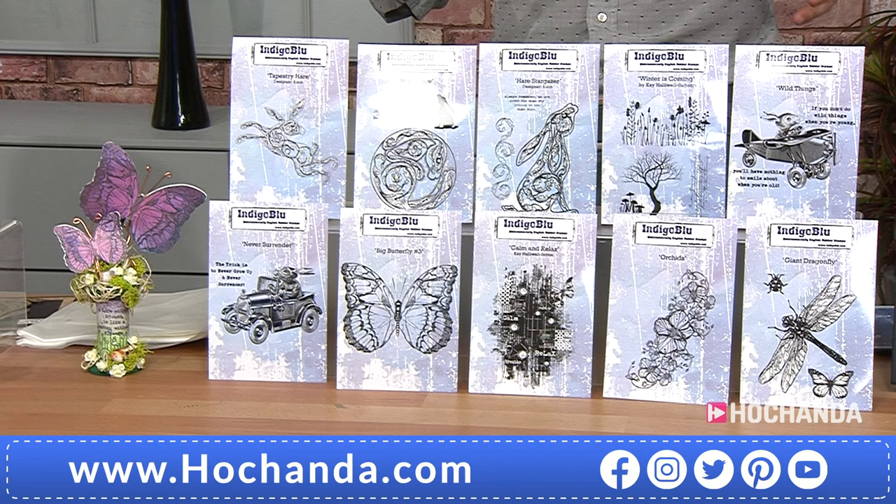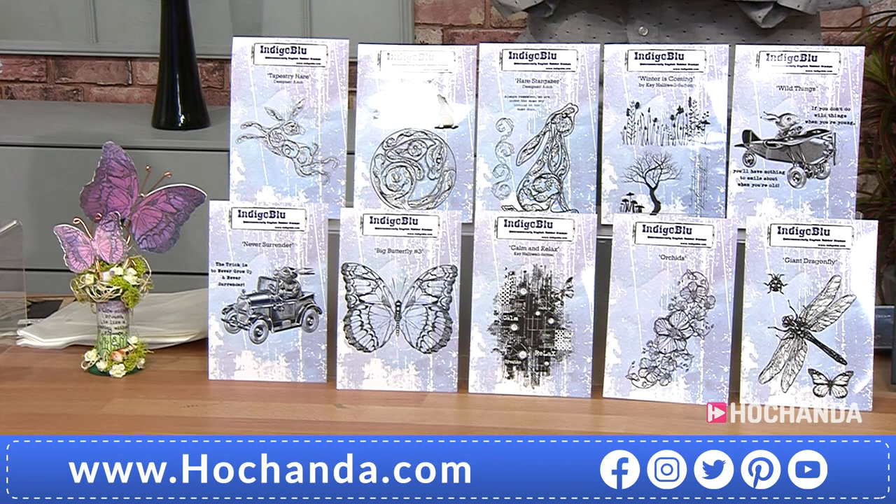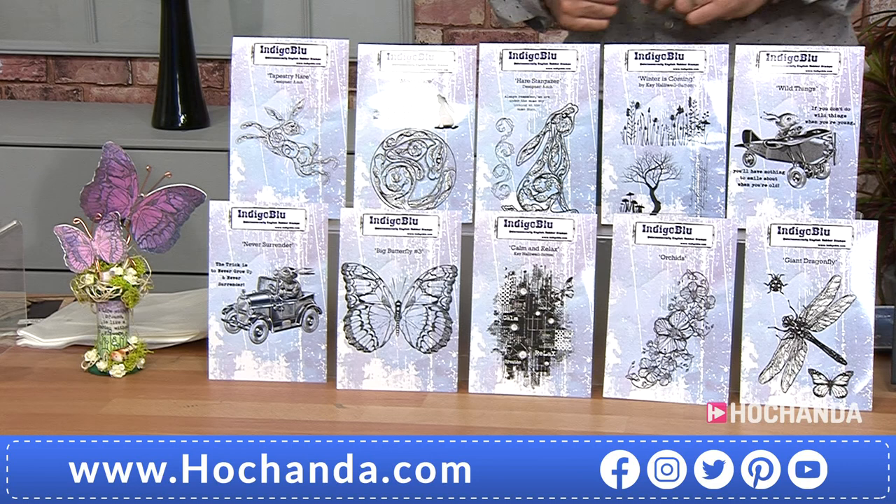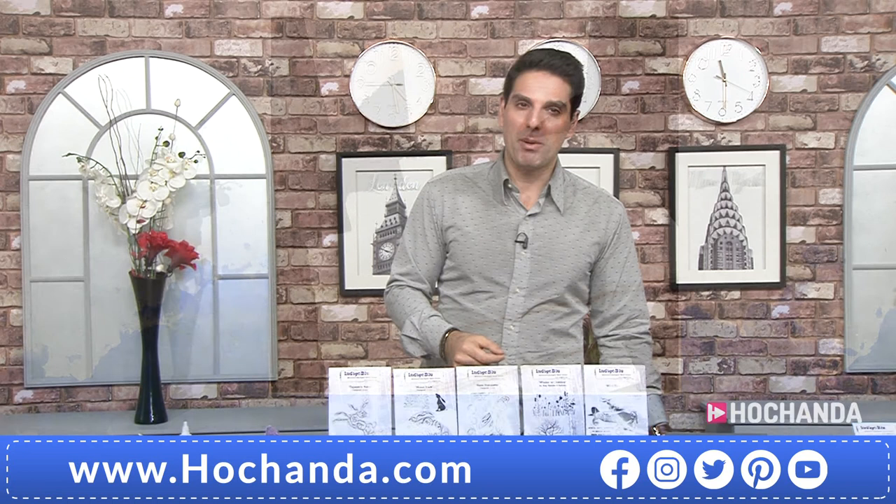I've worked with Kay Indigo Blue for years and years. I know the quality of the stamps - not just me, everyone at home. If you're a fan, you can follow Indigo Blue online. £19.99 is your price, saving £4.79, item number 585-654. We've also been busy for our rag paper. So four rag journals here.